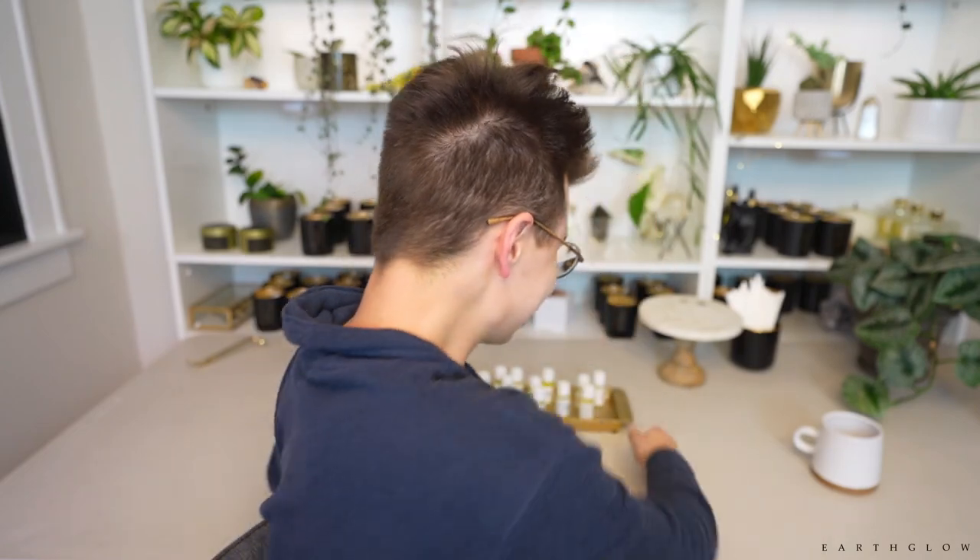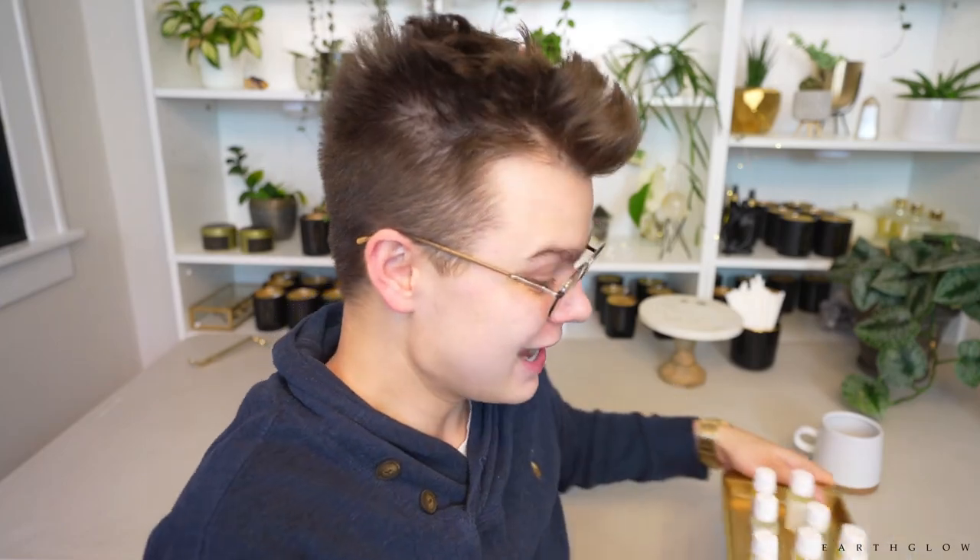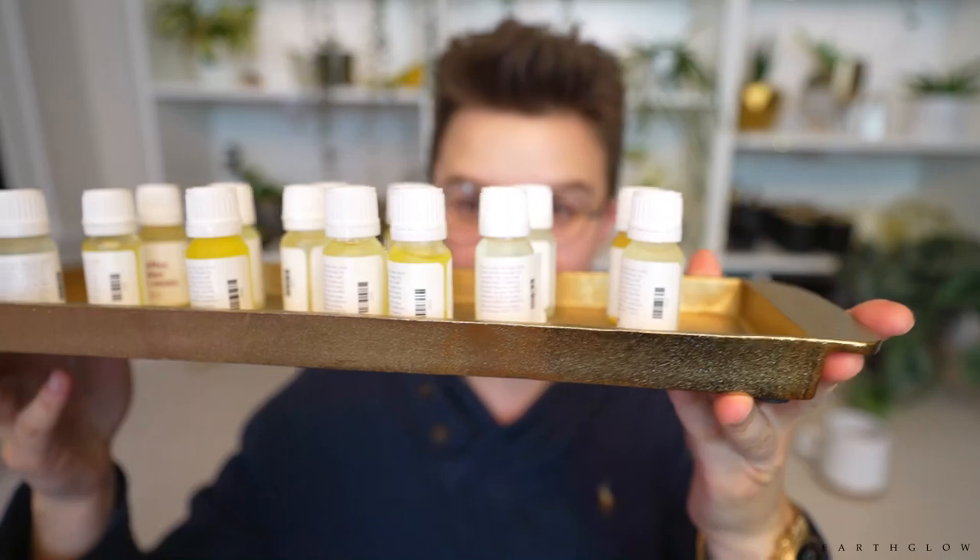I always put out the disclaimer with these fragrance videos that these are just my out-of-the-bottle first impressions. I do always recommend that you do your own testing, because fragrance is very subjective and my opinion is just that — it's just my opinion. I'm so excited to show you all what we're going to hopefully get through in this video.